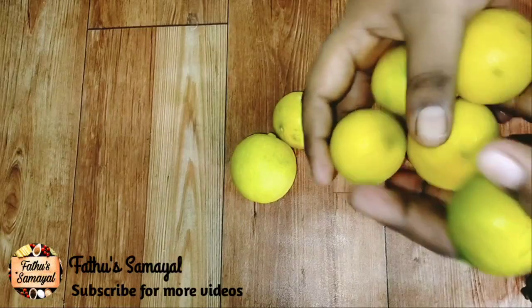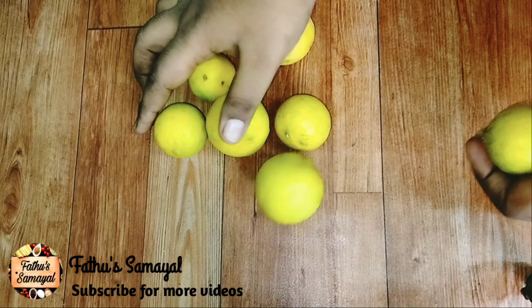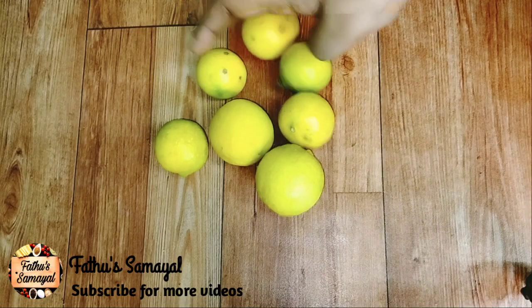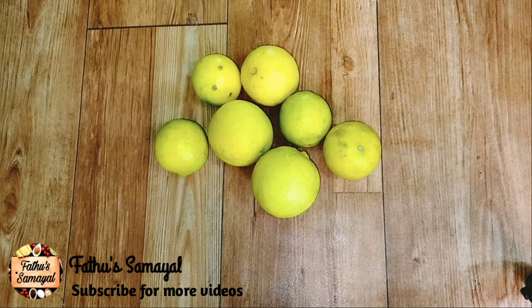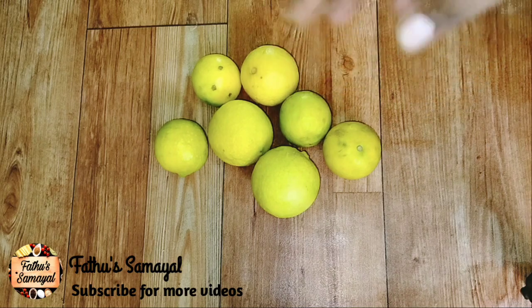Hello friends, welcome to father's family. In this video, I will show you 4 tips for lemon storage. You can store it in the fridge or not — it's good for you. This is the summer season.